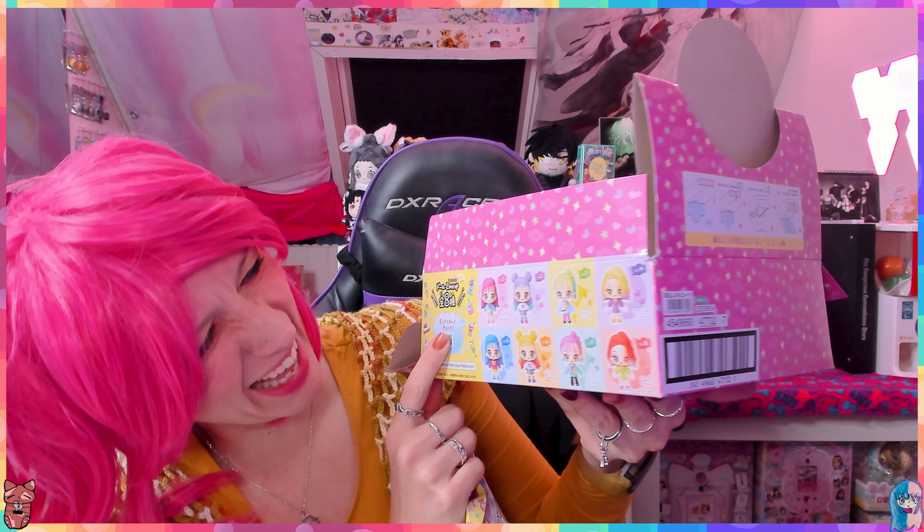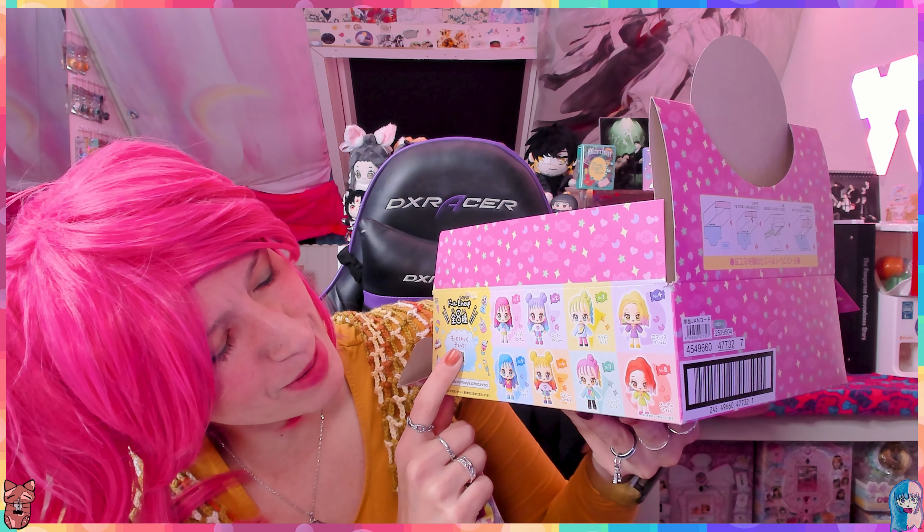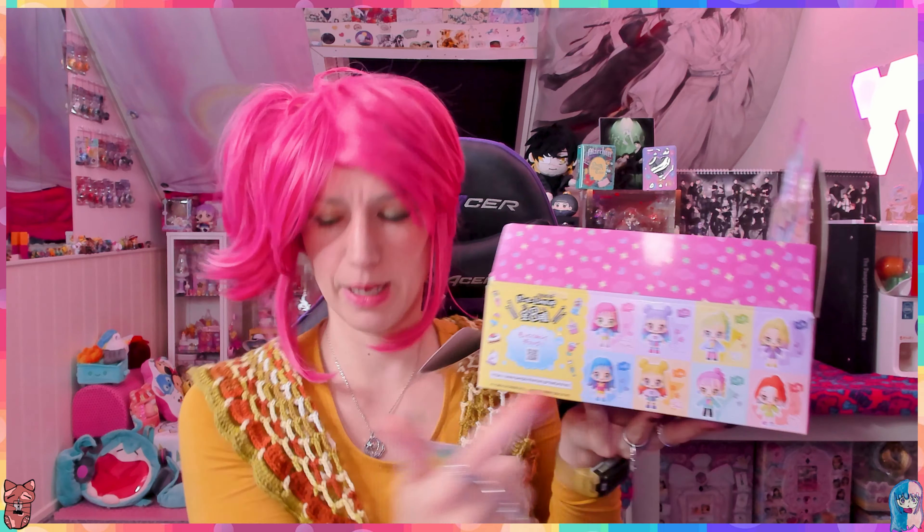Maybe the lime green, because I'm not into... wait a minute, I'm wearing green. From all the colors, green is the color I pick the least amount of times, but I'm currently wearing green, so that doesn't make any sense.